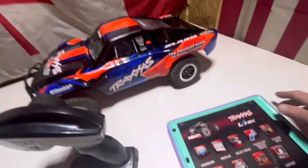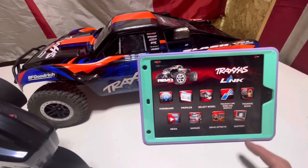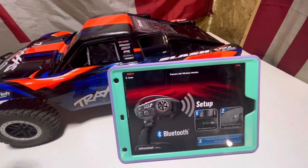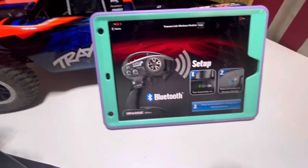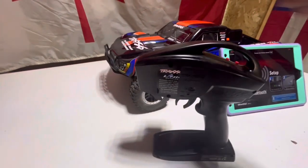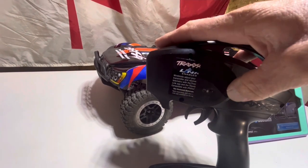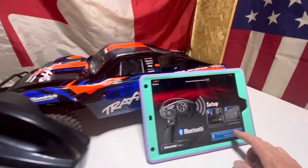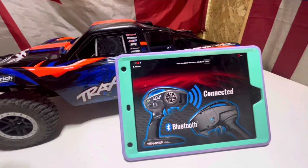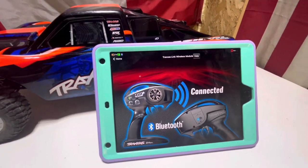Over here on the app — we'll lean it up so everyone can see — we're going to go to the Traxxas Link button, and down at the bottom it says press and hold for the Traxxas Link wireless module. On the back of the controller there's a little button you hold. We're going to turn that on so it's blinking, then head over to the app, and just like that it says Connected. That was pretty fast.